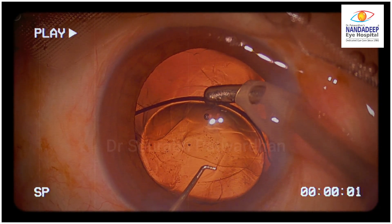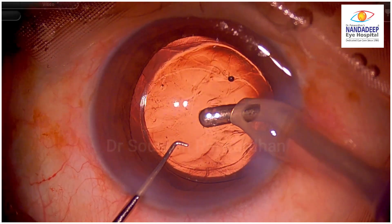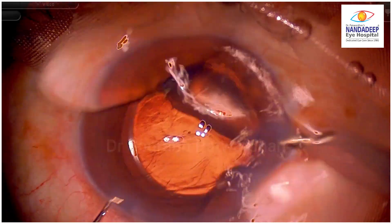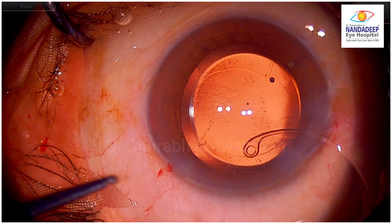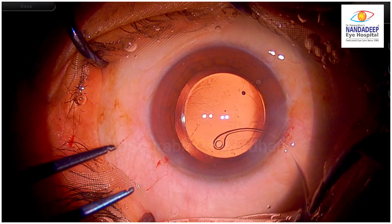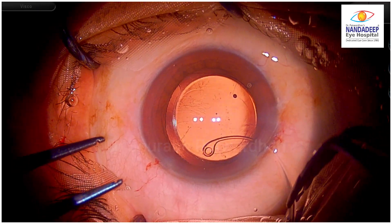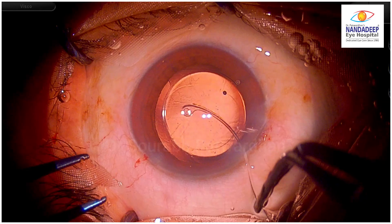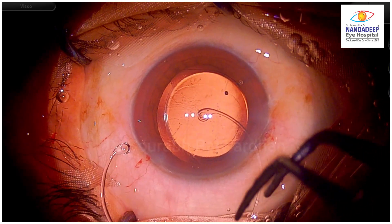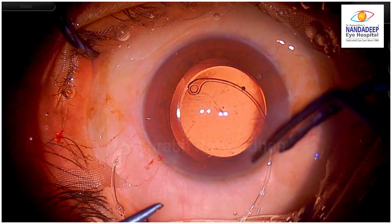So the surgeon decided to put a capsular tension ring to stabilize the bag, though the IOL appears well centered in the bag. For prevention, so that later when capsular fibrosis occurs we don't want any decentration of the IOL. So this is the way the CTR is being injected.